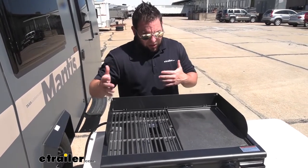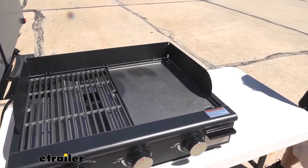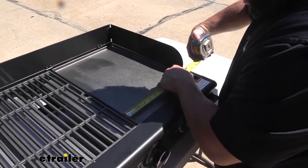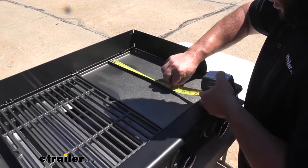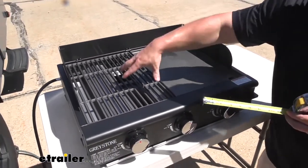You got a little bit more room out of that other one. Let's go ahead and measure the griddle and see how much room we actually have to work with. From side to side, going inside to inside, it's around 11½ inches. And from front to back, it's right there at 16 inches. Both sides are going to be the same, so that's how much space you have on each one.